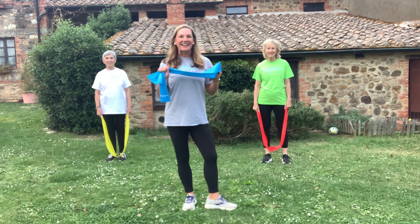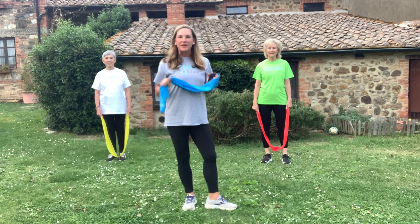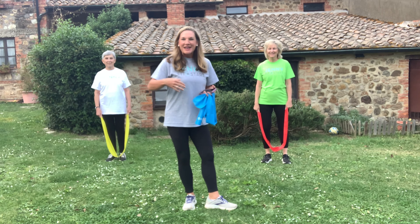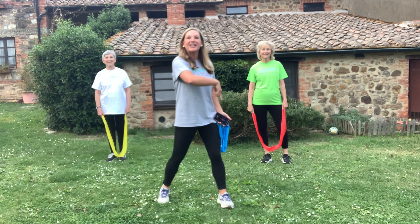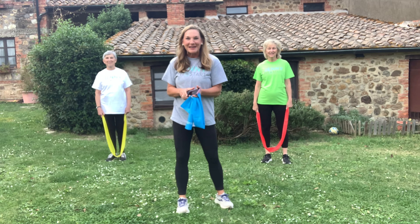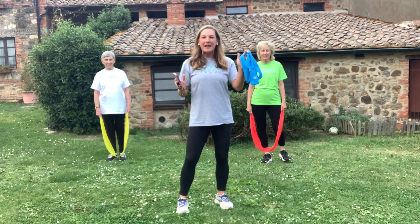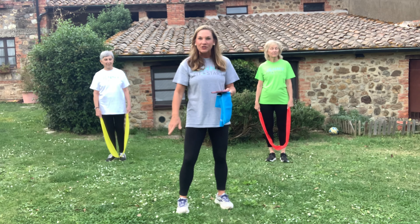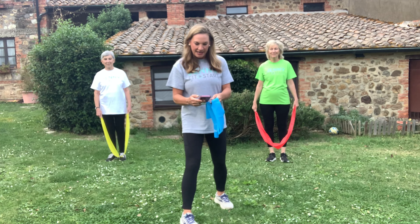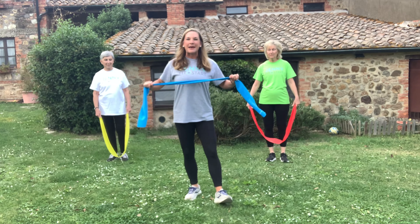Alright everybody, let's get ready. You need a band — you can have ones with a handle or without. I have two guest participants: Dina from Massachusetts and Kathy from Georgia. We'll do about two sets of 10 to 15 for each exercise. We're going to alternate upper and lower so you have plenty of time to rest in between. Let's start with bicep curls.